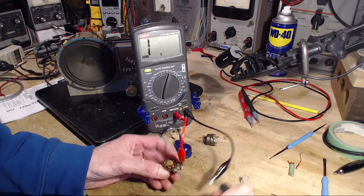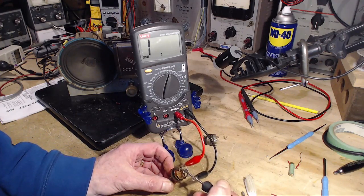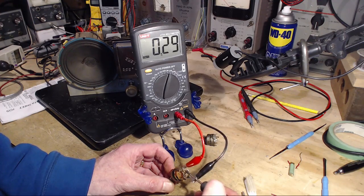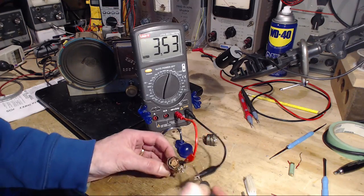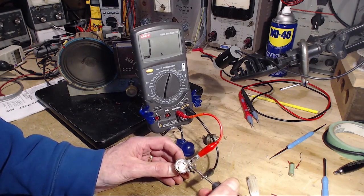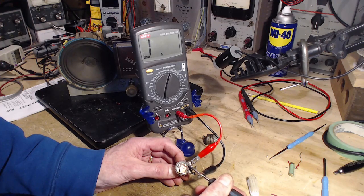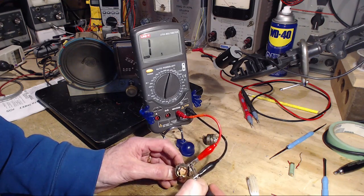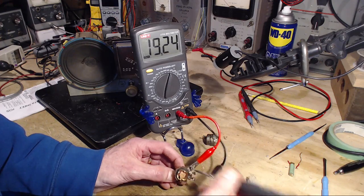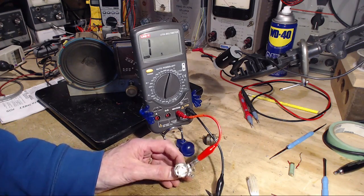Now we'll try the bad one. On the rivet, we should see a zero. Good, right on the rivet itself — yep. Now on the black stuff, just past the rivet connection — open. We're up close to it now and it's a zero. A little farther away — open. Open. So I think there is a crack in there.